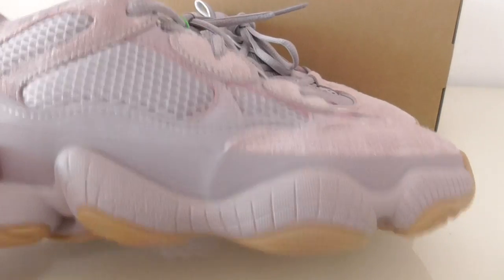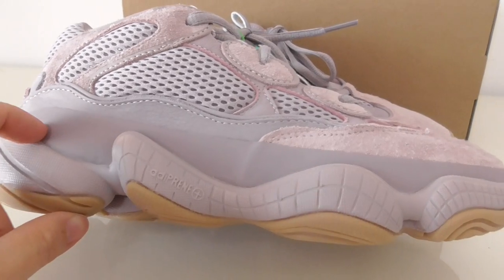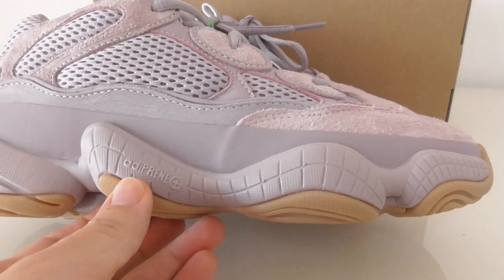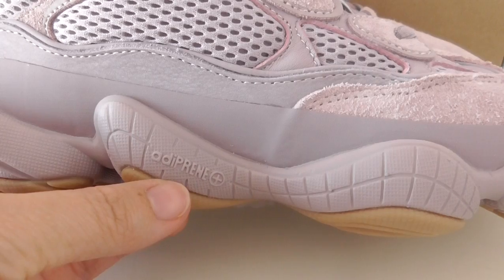The bottom part is rubber. Let me show you here — you can see the letters printed here on the rubber sole.